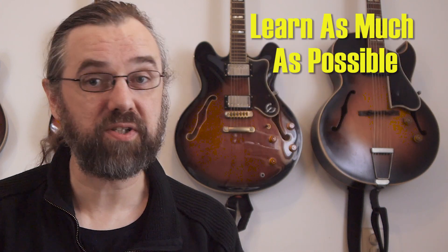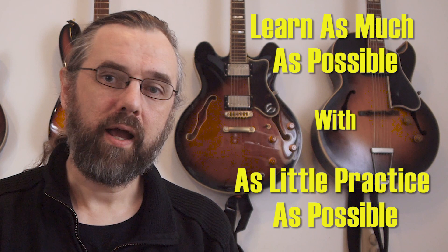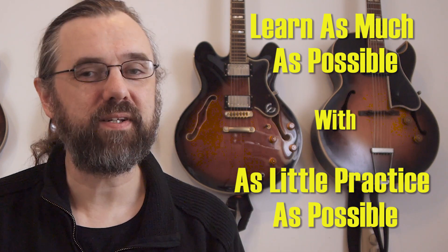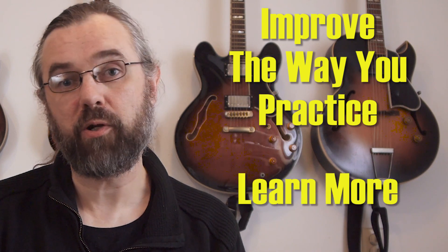Most of us probably also enjoy practicing, but at the same time we want to do it as efficiently as possible and we want to learn as much as possible, spending as little time as possible. I can't really specifically tell you what to practice because that depends on what level you're at and what you want to learn, but I can give you some topics to think about and maybe help you improve the way you practice so that you're going to learn more efficiently.